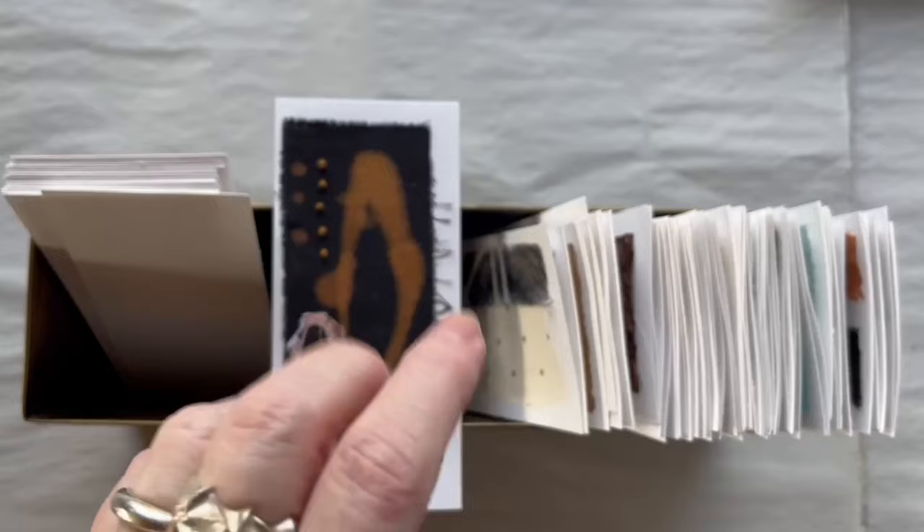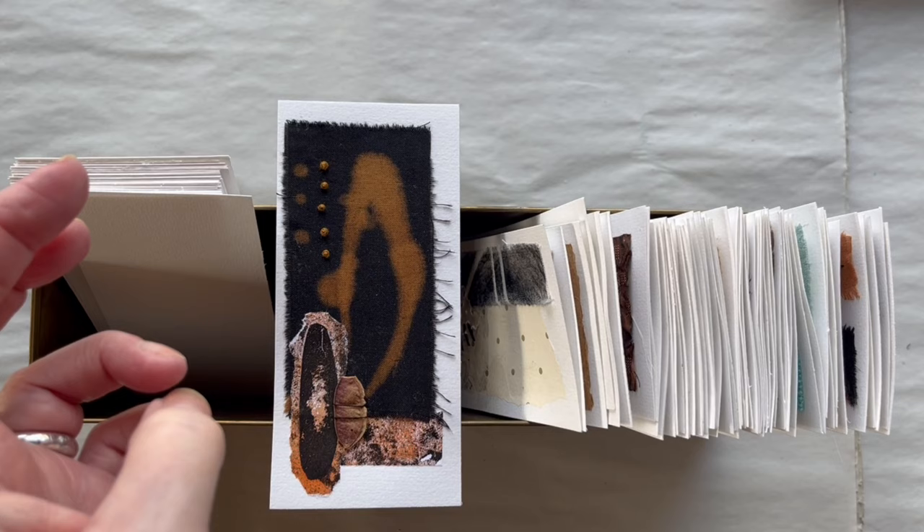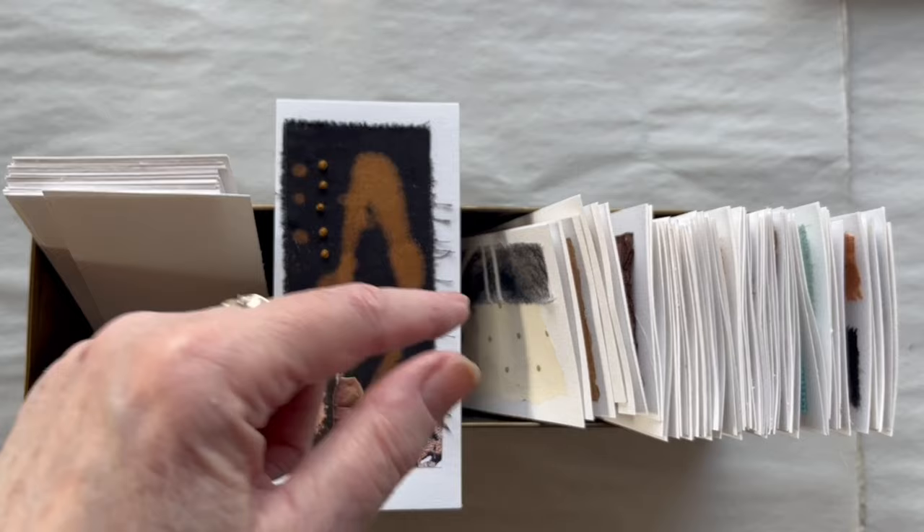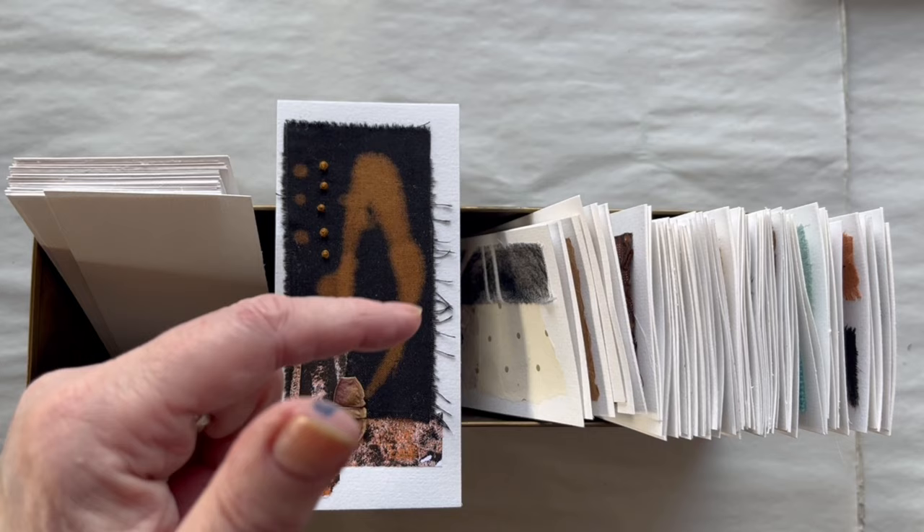Hello and welcome to my 100 day project. My name is Lisbeth and I am a Danish abstract mixed media artist. If you don't know what the 100 day project is, please look at my video from the first day. I have put a link below in the description box, and there is also a link for the playlist for this whole project.